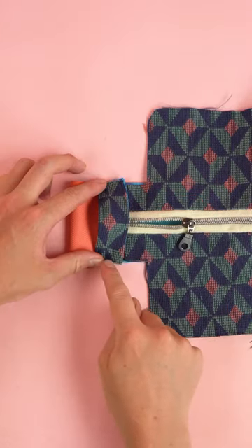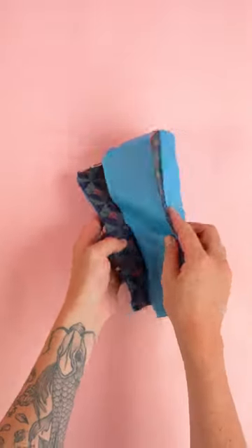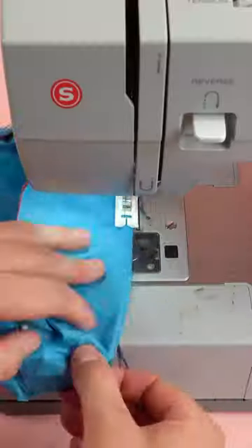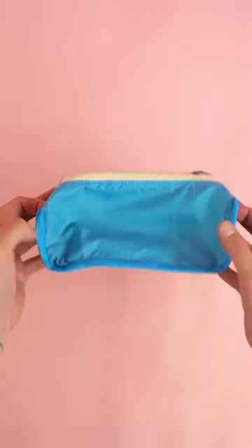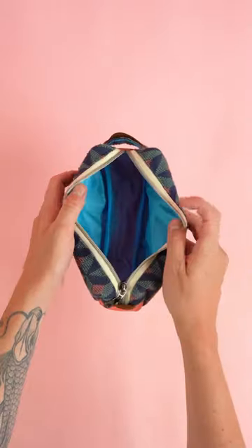Attach the handle panel to the side panel. With the handle attached, flip the wrong sides out, line up both of the side seams, place a few pins, and stitch at a quarter inch seam allowance. Clean up the raw edges by adding double fold bias tape, flip the right sides out, add your branding, and your pencil pouch is complete.